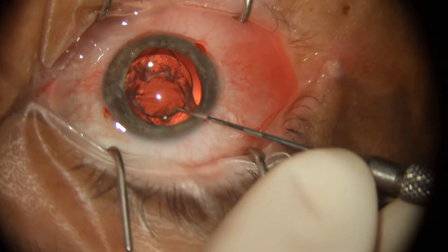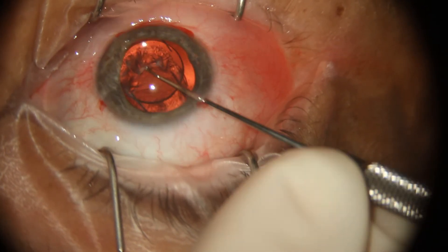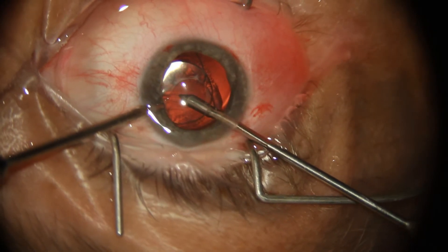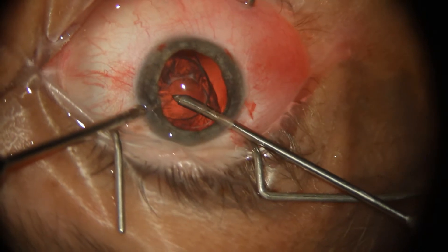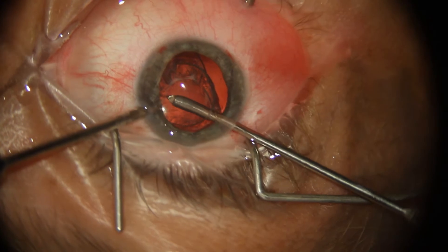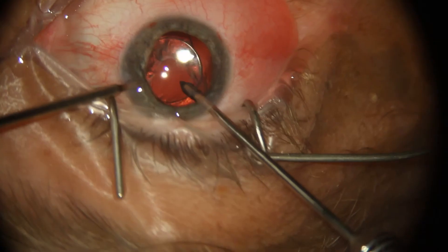Here I made four paracenteses, as I also plan to do a cerclage pupilloplasty to bring the pupil down to a functional state. Here I'm using a vitrector, going through that small hole I made with the YAG laser, and I'm using the anterior vitrector to cut the posterior capsule — or at least the scarred posterior capsule.